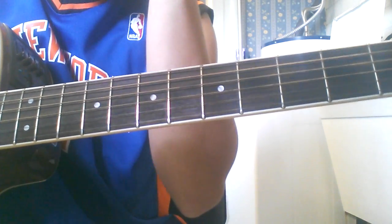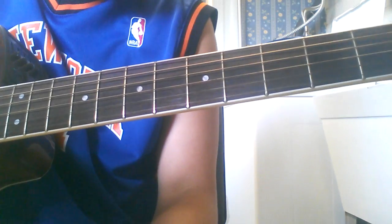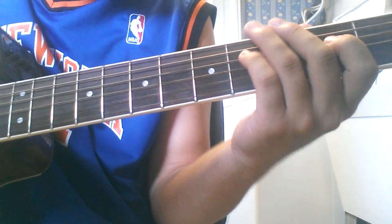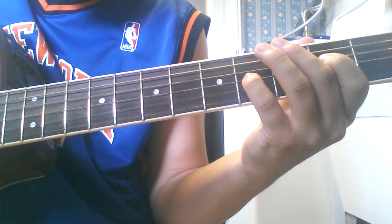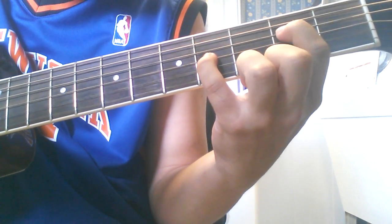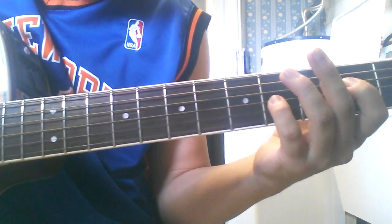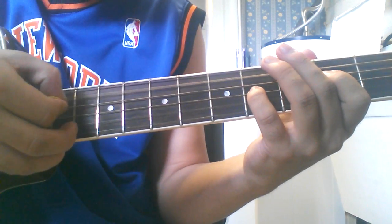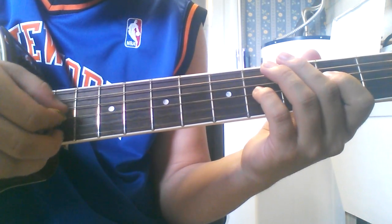Alright, so we're going to be teaching Cheap Trick, 'The Flame.' It's a pretty good song. Alright, so it starts out — basically you want the second fret of the D string and the fourth fret of the G string. So you're going to pluck the open A string, then you're going to want to do an upstroke on the G and the D string.